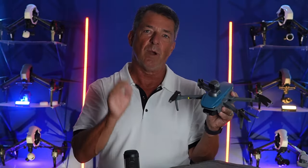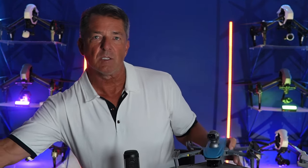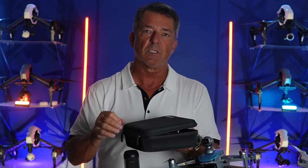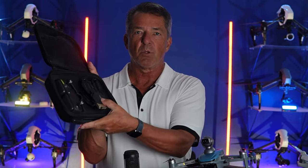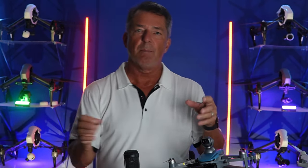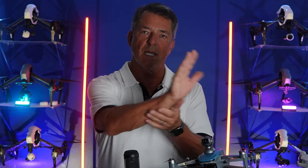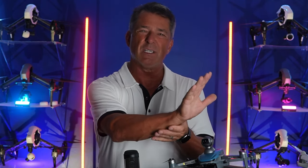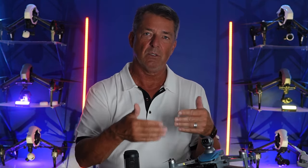Also, this is not a Wi-Fi drone. A lot of these drones at this price point — the Holy Stones, the Simnas — are Wi-Fi drones. What that means is it's connecting to the Wi-Fi of your phone and broadcasting a signal to the drone, which gives it a limit of about 300 meters. And if you try to go beyond that, the connectivity is not very good.